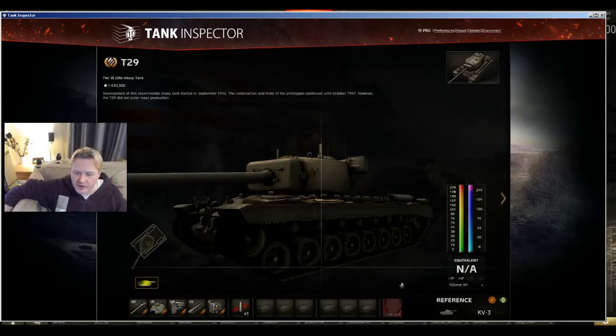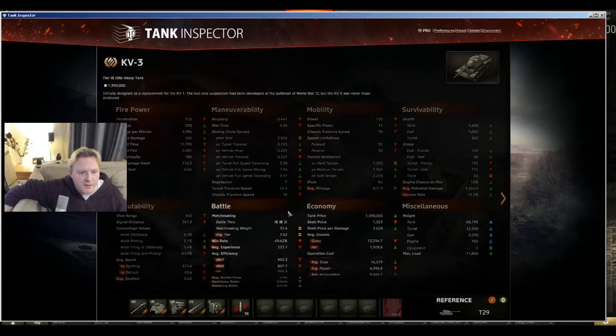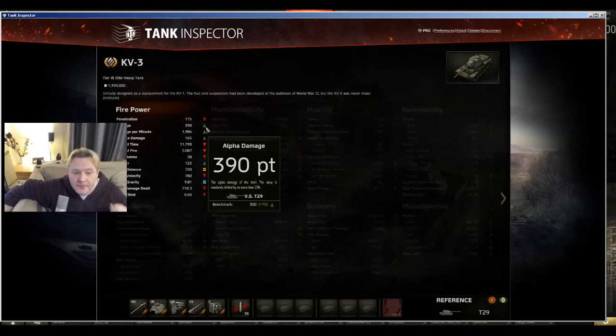Let's look at some stats of the vehicles. The pen of the gun is 23 less — so even though it's a 122mm, it's only got 175mm penetration. It's okay, but it's not as good as the penetration on the 105 of the T29, which has 198 with standard. But the damage — the alpha — is 390, almost 400 for the KV instead of 320 for the American.